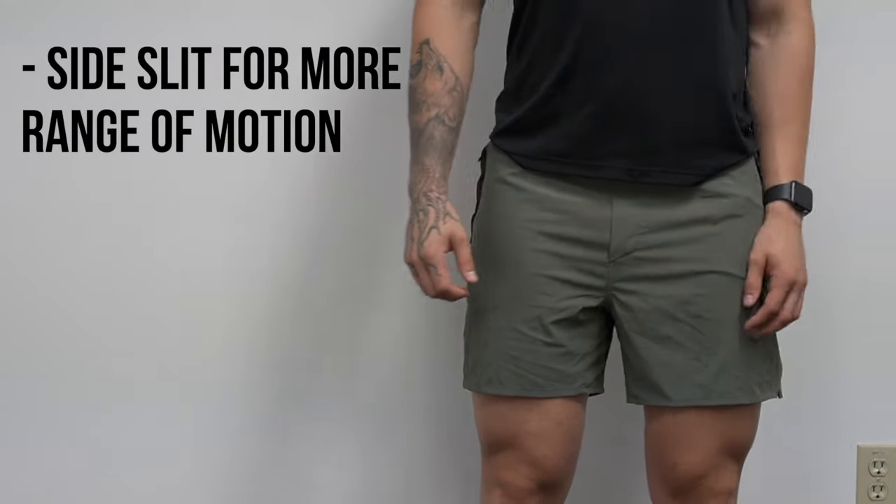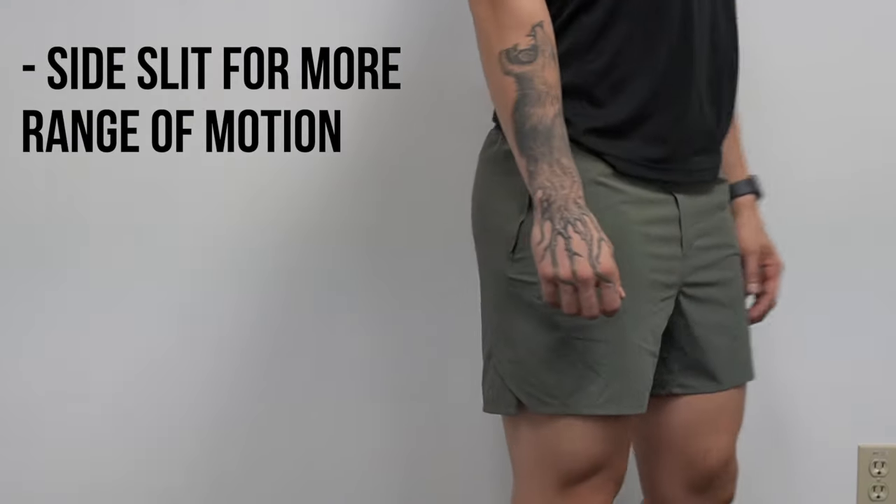You'll also notice there is a slit on the side which adds a lot more free range of motion rather than catching on your leg, so it's nice if you have bigger legs or are doing very dynamic movements.